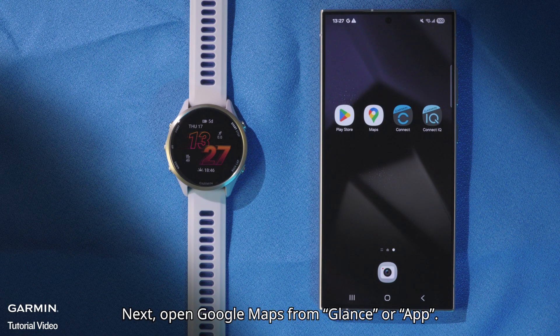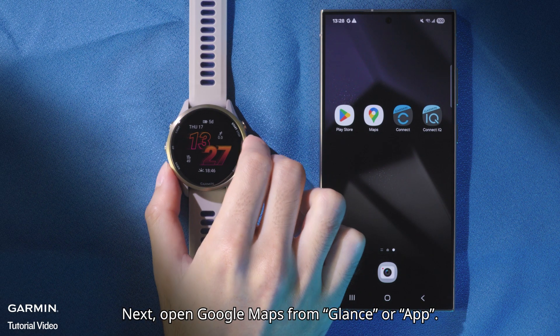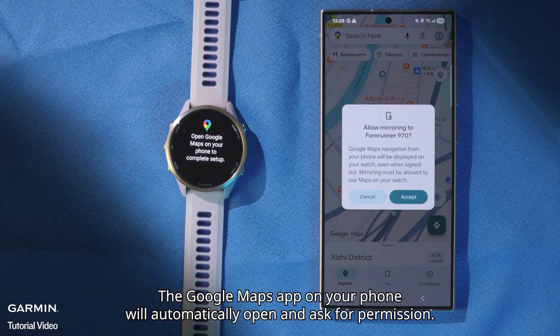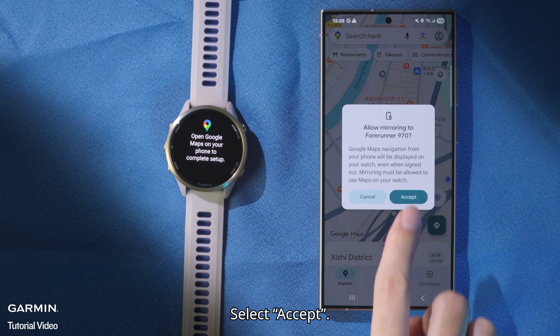Next, open Google Maps from the Garmin app. The Google Maps app on your phone will automatically open and ask for permission. Select Accept.